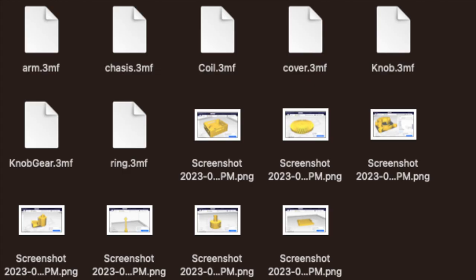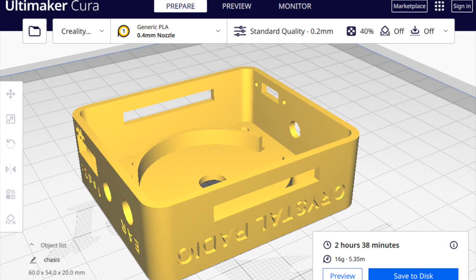Once you download the files, you'll see they have the .3MF extension. You need to process them using slicer software — the one I'm using is called Ultimaker Cura. Many other slicers will convert the file to G-code which you insert into your 3D printer. Here's a display of all the 3D models you need to print one by one, with printing time shown at the bottom right.